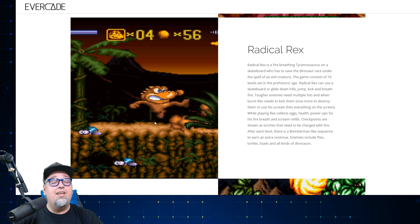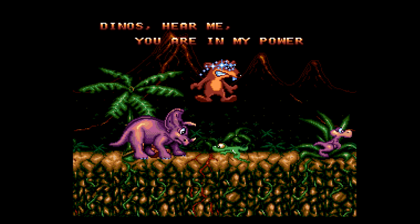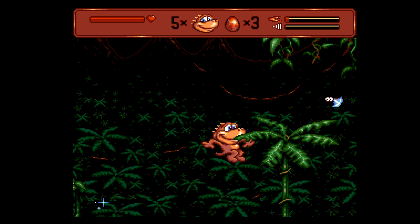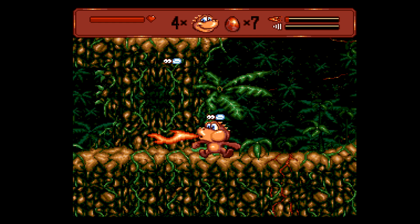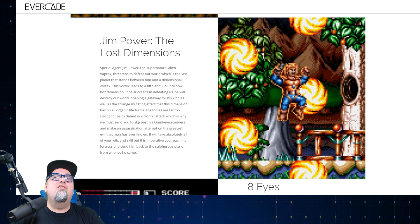Radical Rex is another one I think is pretty awesome and have played. Radical Rex can use a skateboard, glide down hills, jump, kick, and breathe fire. There's a bunch of things to collect — eggs, health, power-ups, different fire-breathing and screaming abilities. There are checkpoints in the game, and after each level there's a Bomberman-like sequence to earn extra continues. Pretty cool game — I've played it, and the graphics are really slick.